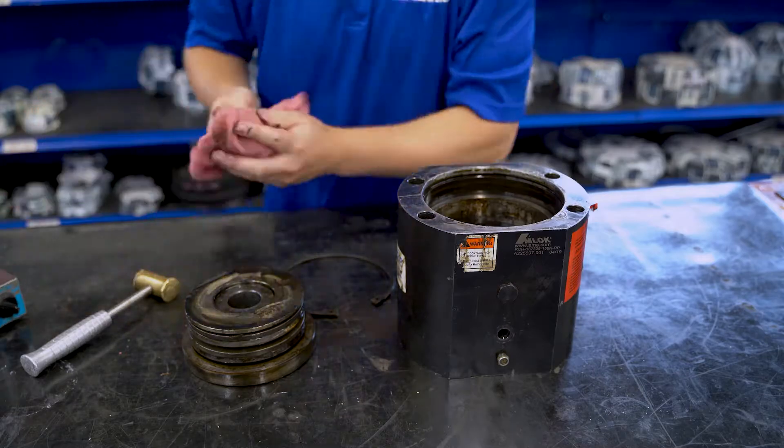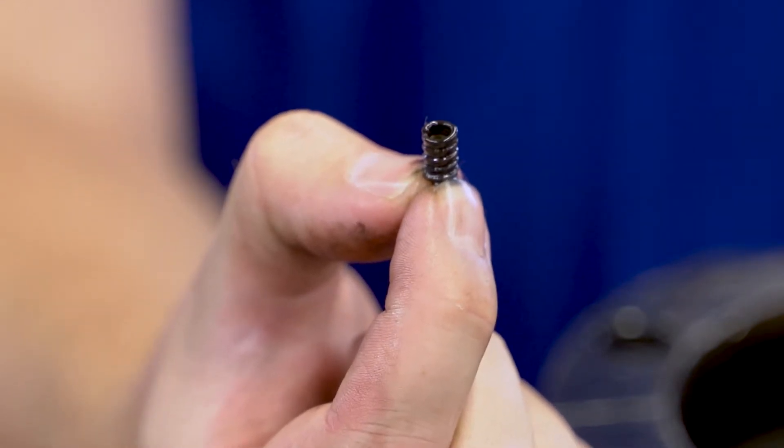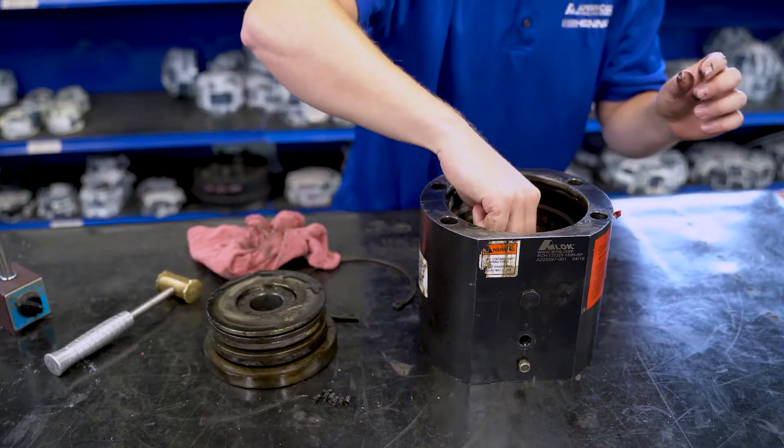In the collet, there are eight springs, and some units will have pins as well. Do not lose these parts or damage them — they are not supplied with the seal kit.